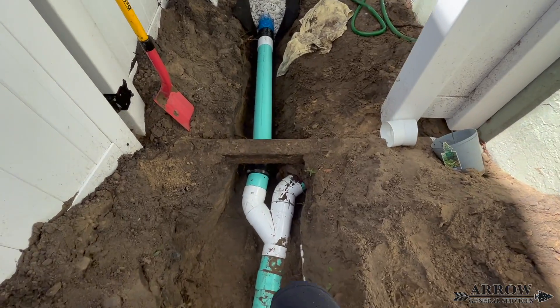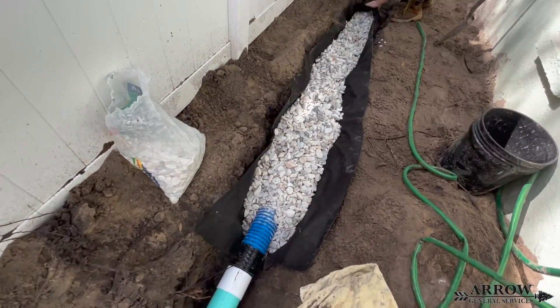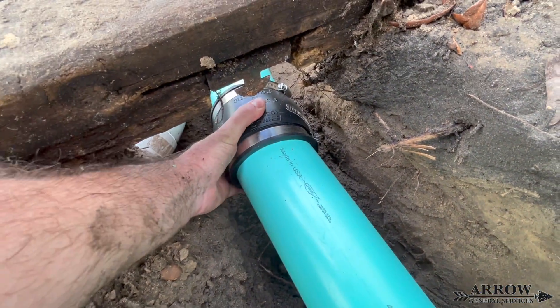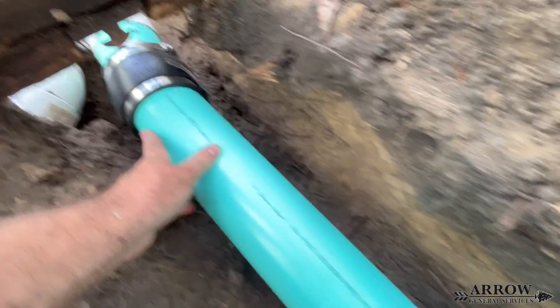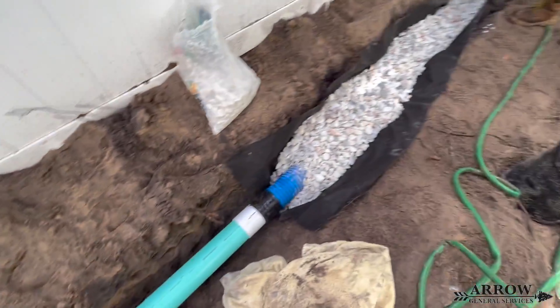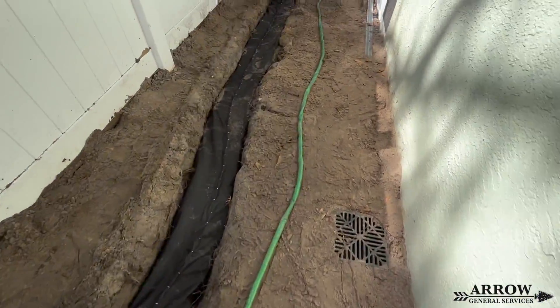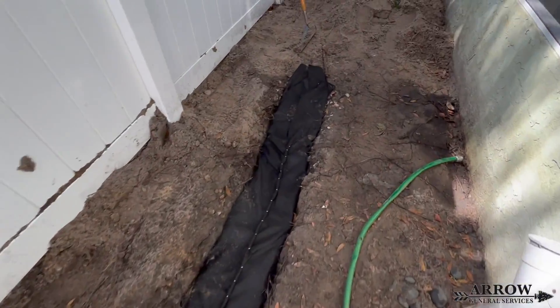Sometimes you're going to be working at very odd angles whenever you're splicing into an existing system. In a case like this, the best thing to do is use a fernco or rubber boot to get that slight angle that you cannot get with a 22 and a half or a 45 degree fitting. This rubber boot will allow a little bit of play between the two pipes so that you can get that angle and make a good solid connection.